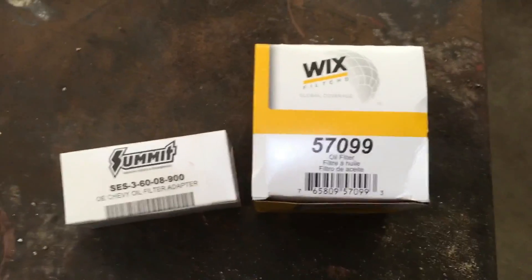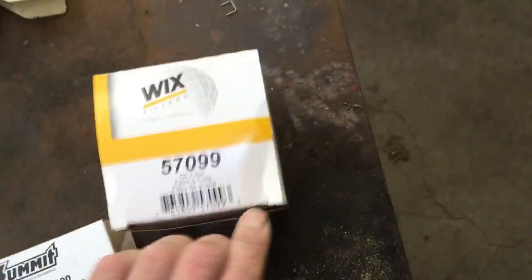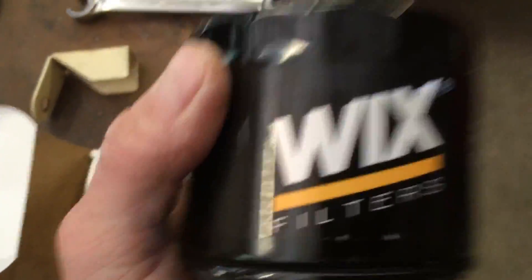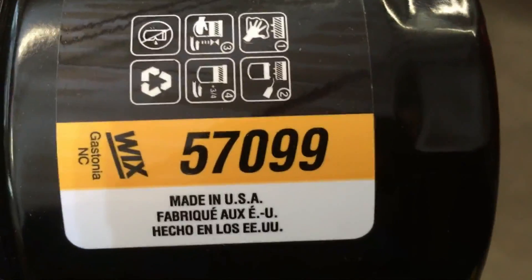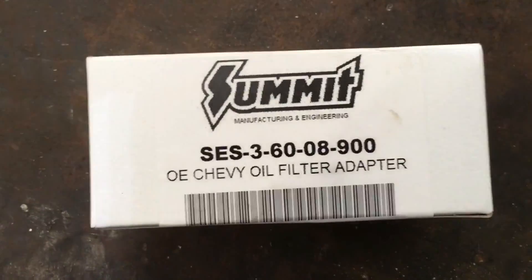I've got the old parts off and I'll show you what that looks like in a second. These are the new pieces we're going to put on. This is just an oil filter — in this case it's a Wix, part number 57099. The adapter you can get from Summit Racing — there's a part number on it. Inside here is a die-cast aluminum top metal piece. I've got a bolt and another bolt — could use two hands for this.